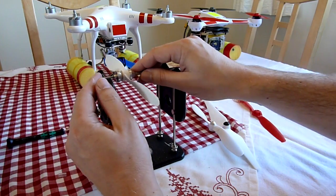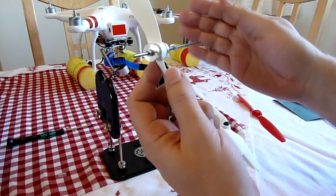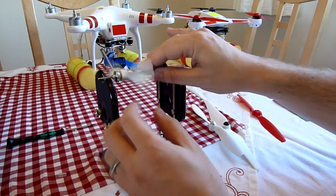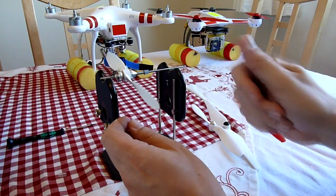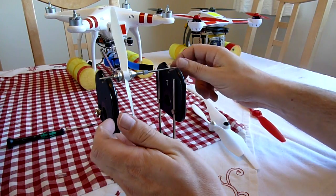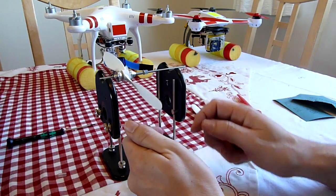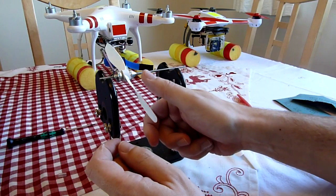Obviously the difference between each way up is the hub. If the hub is not balanced — which often they're not — then it will balance one way but not the other. The way to fix that is to start sanding the hub or to put drops of glue on the hub to change the weight. Personally I don't bother with that for these small plastic propellers. If I can balance them up one way then I think that's close enough.